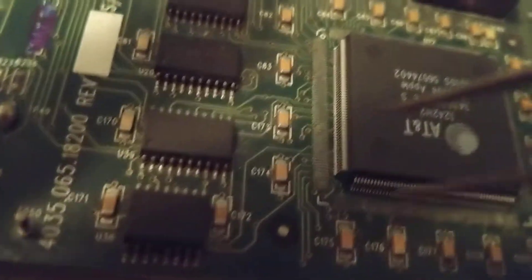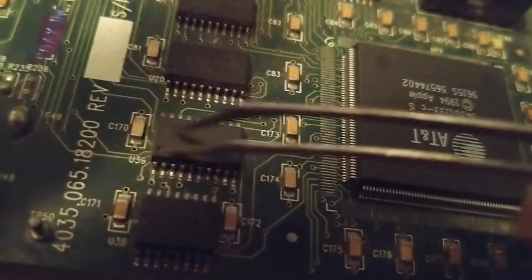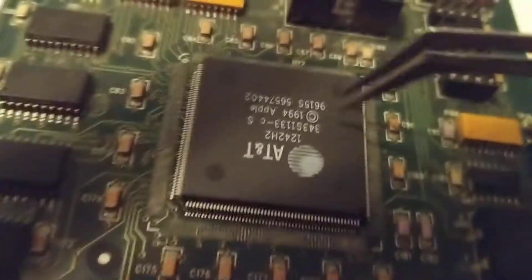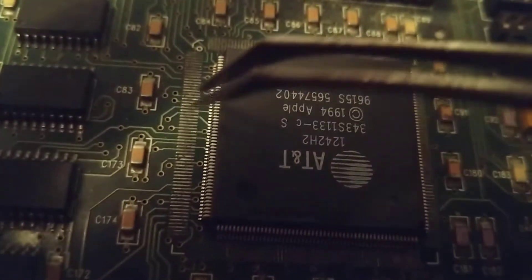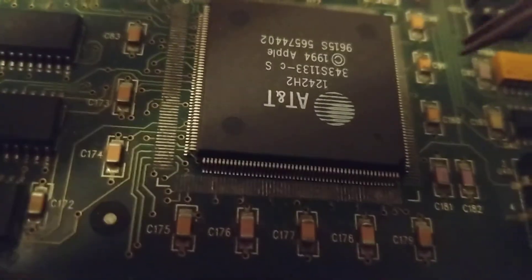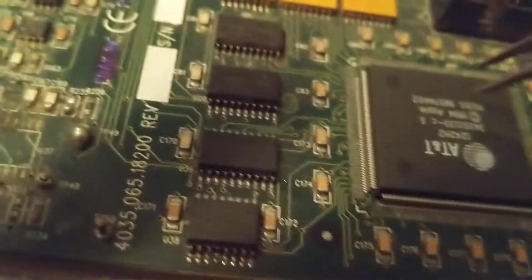If you want to see me solder and unsolder these components — and believe me, it's fascinating to do and fascinating to observe — I'll be more than glad to show you. If you want that, please leave a comment and I'll show you how to take these out and put them in. These small components are no problem, as long as there's interest in it. These chips go all around, making contact with all these pins.